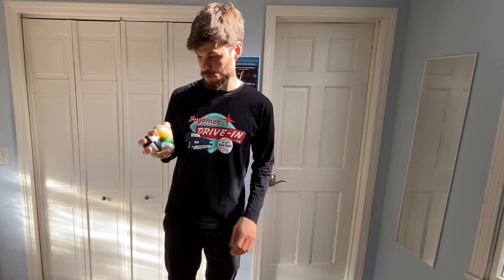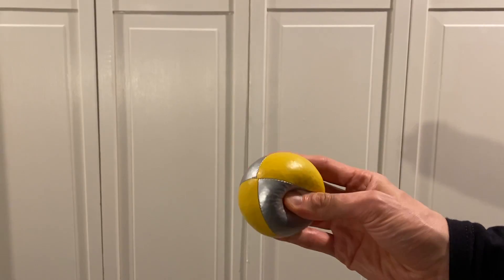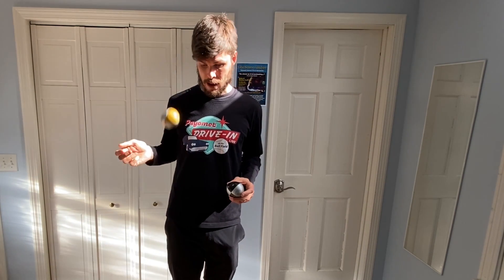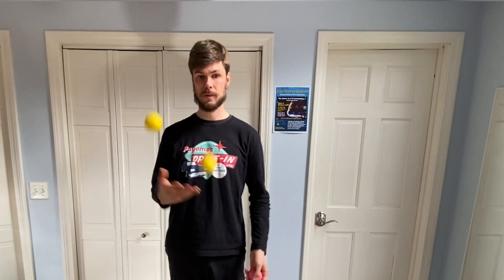One of my favorite props for teaching juggling is a juggling bean bag. You could think of it as a squishy juggling ball. One thing that's really nice about it is when you drop it, it usually kind of squishes to the floor and doesn't roll very far, so it's easy to pick up and keep going. If you don't have this kind of ball available at home, it's possible to make something very similar inexpensively.